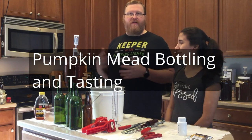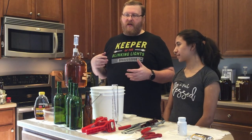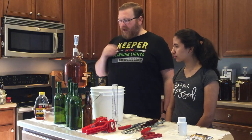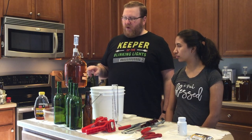So we're doing the final part of our pumpkin mead where we're going to bottle it and then I'll do a tasting of it in a couple of — like a week or so. We started this on 10/17/20. It was at 1.1.